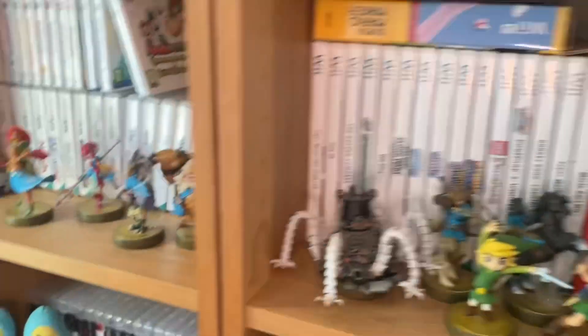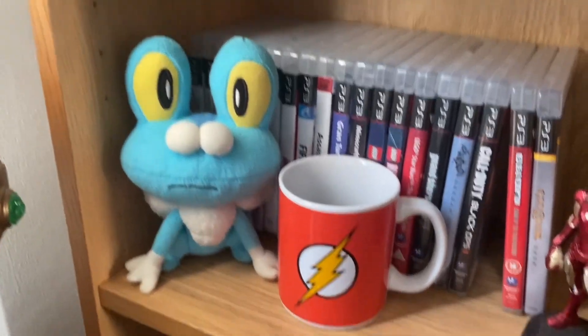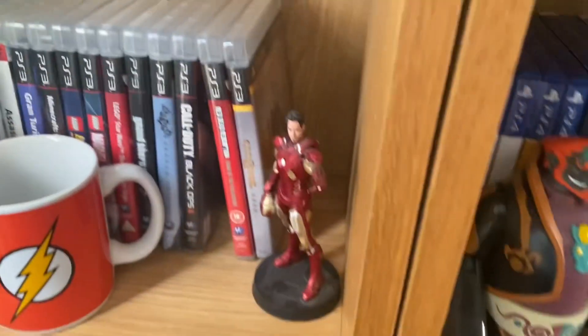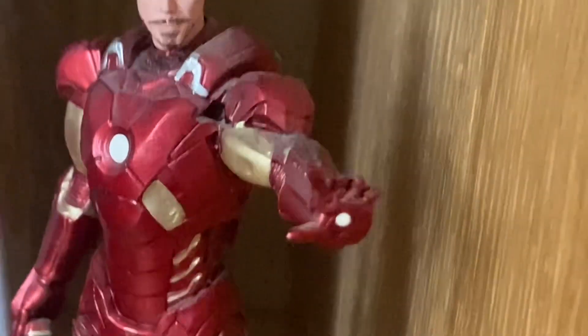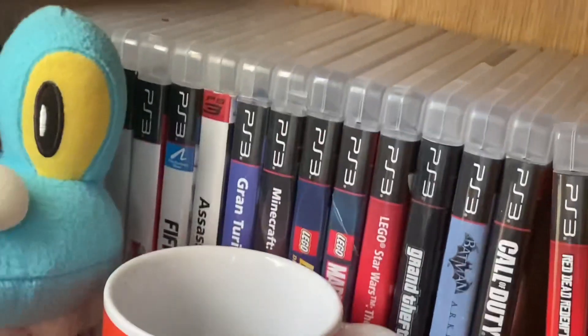As you can tell, I am a massive nerd. Down here we've got a plush of Froakie with a Flash mug where I just keep random stuff. Then we've got an Iron Man figure — he's missing like two fingers. Oh no, he's missing three. Sad days for Iron Man.